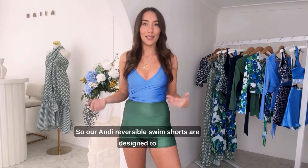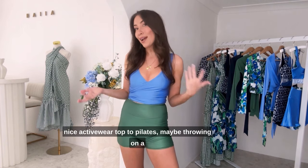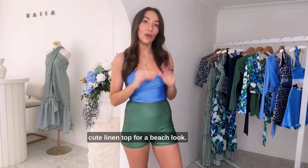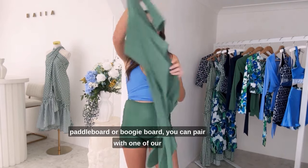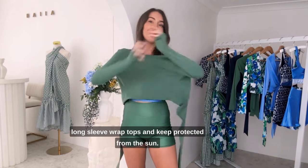Our Andy reversible swim shorts are designed to be worn with any one of our bikini tops, but that's not stopping you from pairing with a nice activewear top to Pilates, maybe throwing on a cute linen top for a beach look. Or if you're like me and you love to stand on a paddleboard or boogie board, you can pair with one of our long sleeve wrap tops and keep protected from the sun.